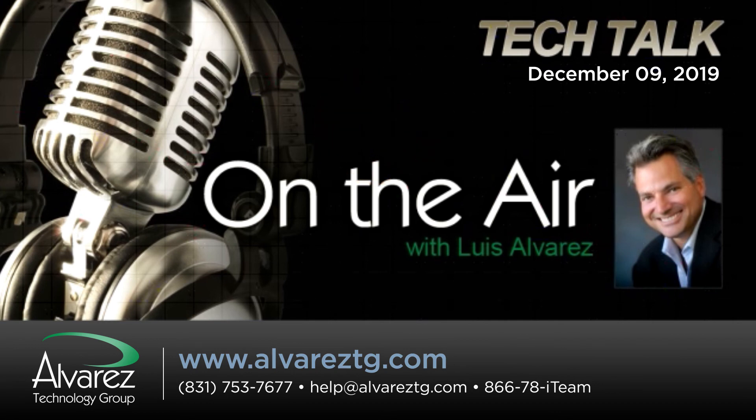Luis Alvarez, CEO of the Alvarez Technology Group, has been our guest today here on PowerTalk Radio. Online, it's alvareztg.com, at alvareztg on Twitter. And Luis, the toll-free number for IT — give us a call at 866-78-IT, that's 866-784-8326.